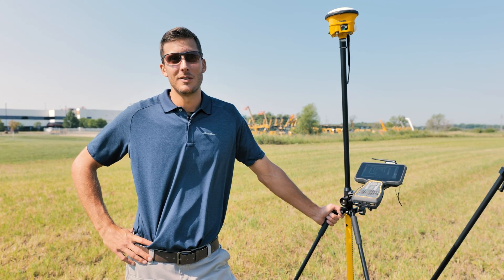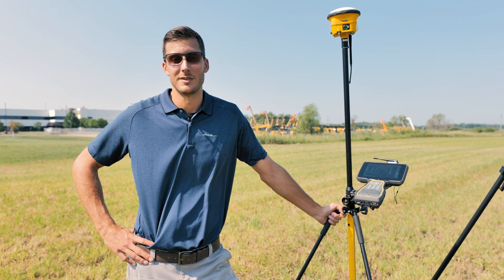Thanks for watching the video. If you have any questions, please reach out to your local Sightech Northland sales specialist.